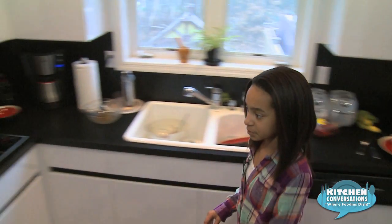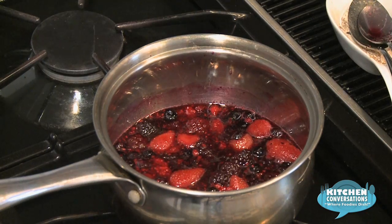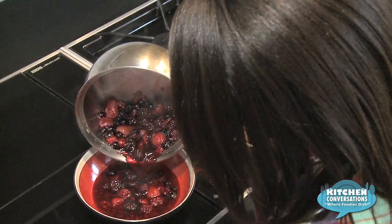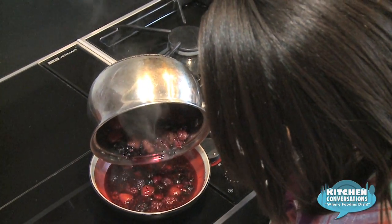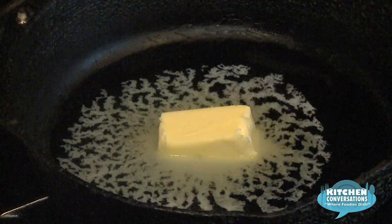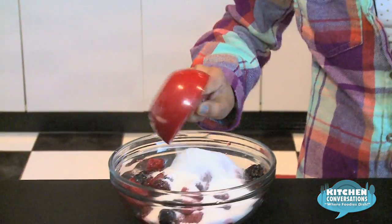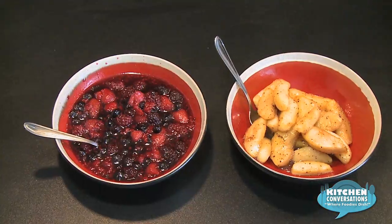Now we're going to walk over to our berries and see how they're doing. They're all melted and the sauce is ready, so now we're going to put our berries into the serving bowl. Now that my waffles are ready, I'm going to choose the toppings that I want. And here you have it — waffles with your fruit topping of choice. Enjoy!